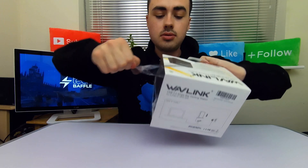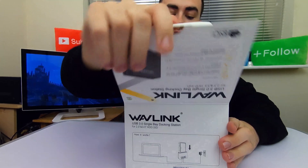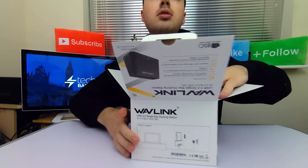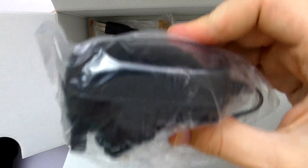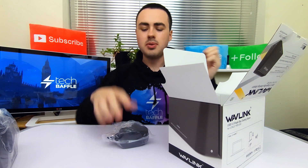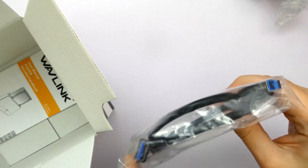Open! Let's go ahead and open it up. So what do we have inside? The Wavelink unit — it doesn't feel particularly heavy, so you could take this around with you if you wanted to. Underneath that we have a UK power adapter — it will vary depending on where you live, you'll get the right adapter. And we've got a USB 3.0 cable.